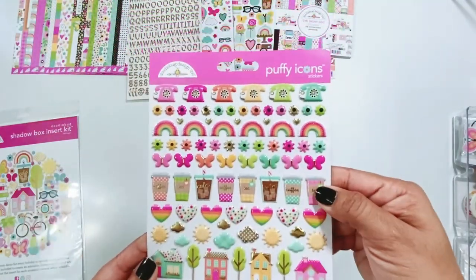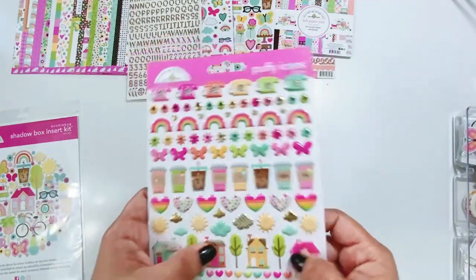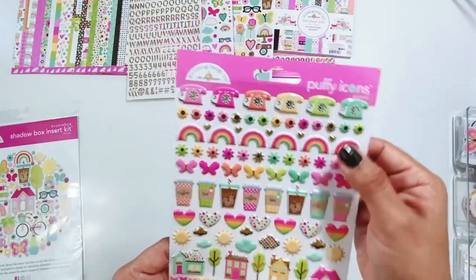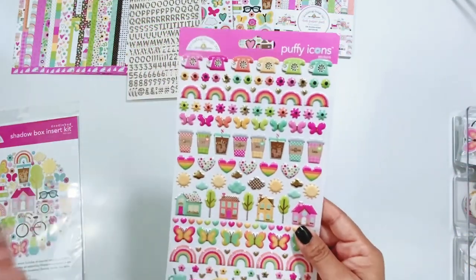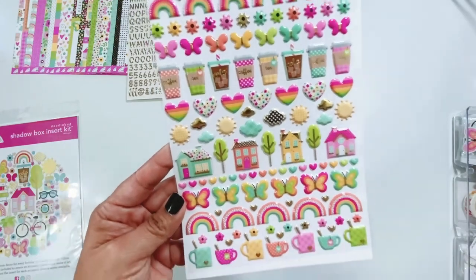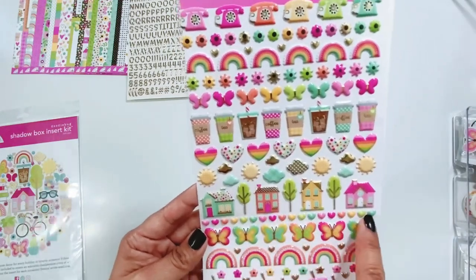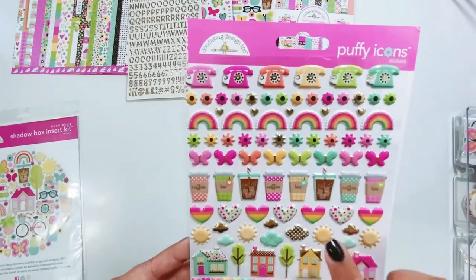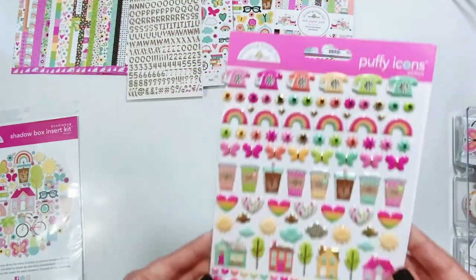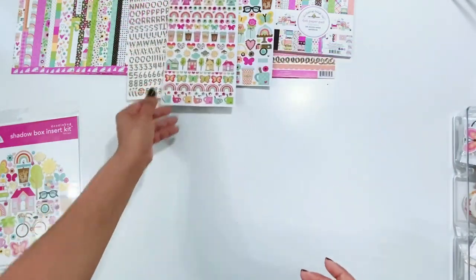I need more of these. These feel even puffier than the puffy stickers from other collections — I don't know if they are, it could just be me. But they do feel a little puffier. Rainbows, mugs, florals, butterflies, gold hearts, colorful hearts, the houses, clouds and suns. I love this puffy, so cute. I'm going to have to get like two more of these puffy stickers because they're too stinking cute.